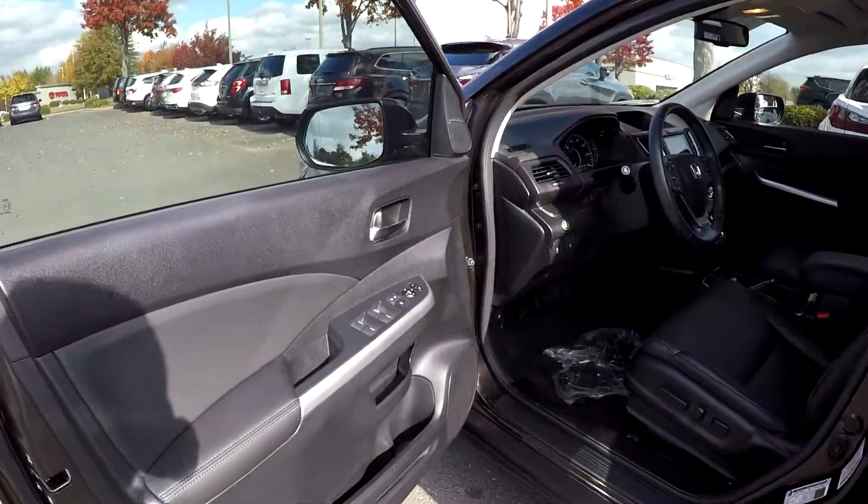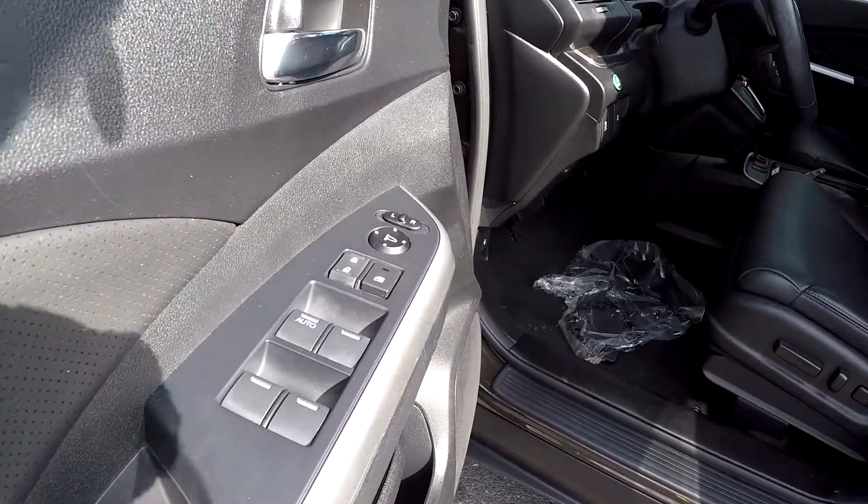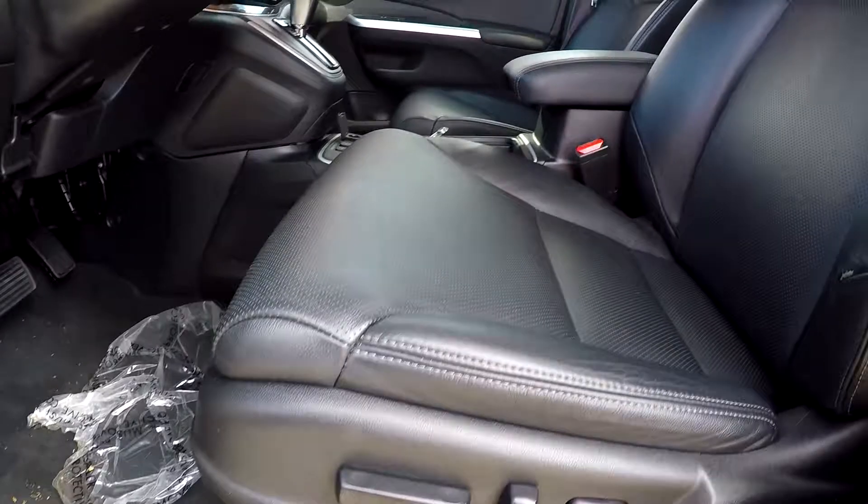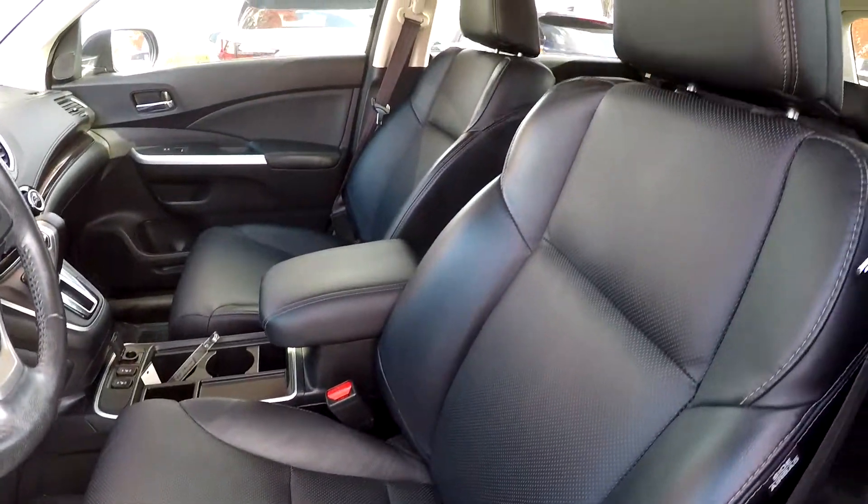Starting off for your interior, you are first going to see that you have fully powered locks and windows. Your seats are also going to be fully powered. Soft black perforated leather seats in here for you.